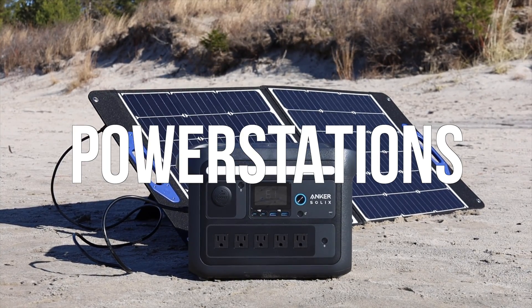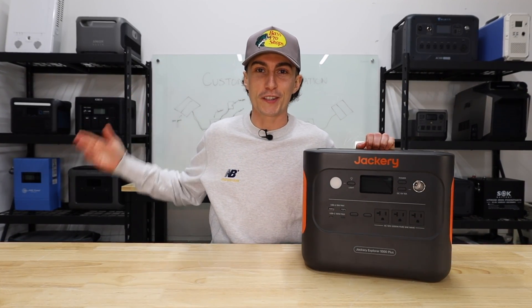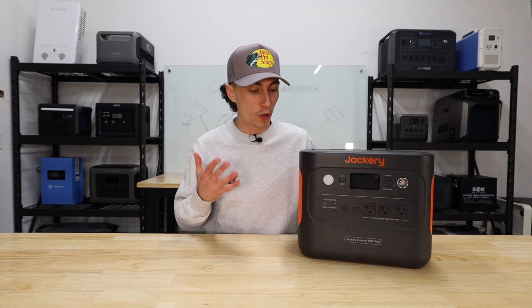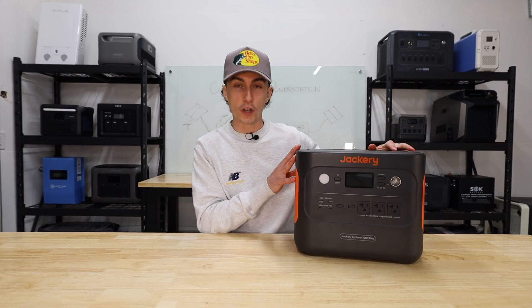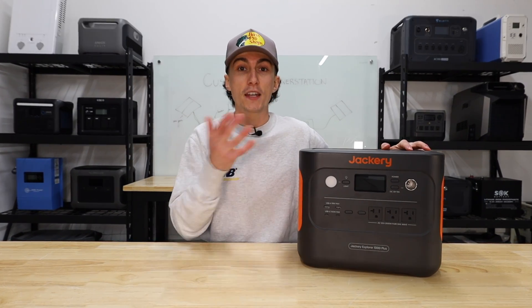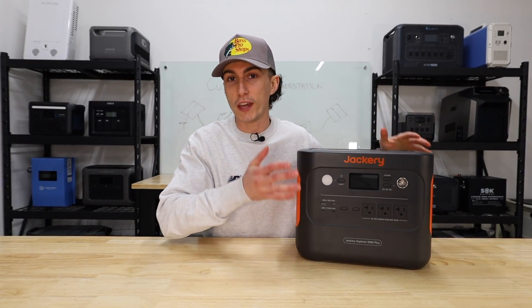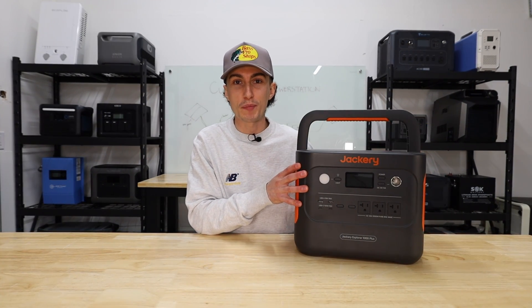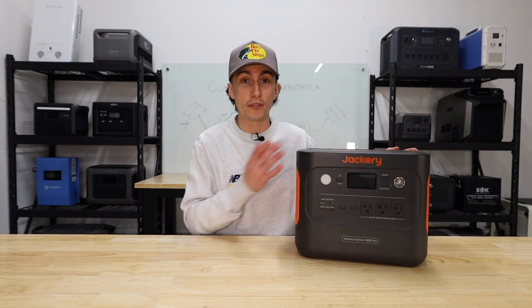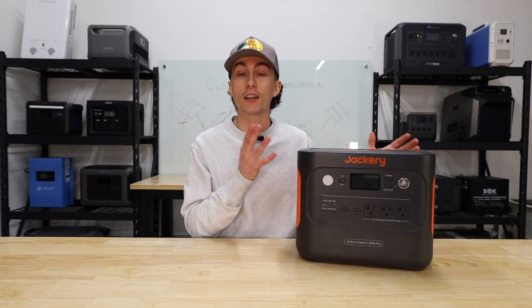Moving on to portable power stations — a lot of their pros and cons are just the opposite of those from a traditional system. Starting with the cons: number one is that they are just more expensive. What you're looking at is essentially an inverter and a battery bank with all your plugs on the front, plus all the technology for the app and expandability, jammed into a little case with a flip-up handle. You pay for the fact that someone had to design and package it all.